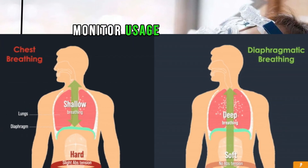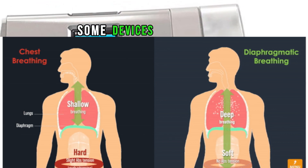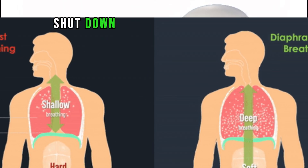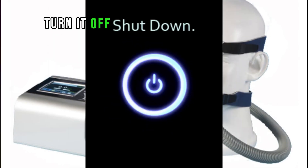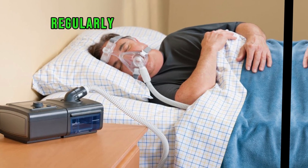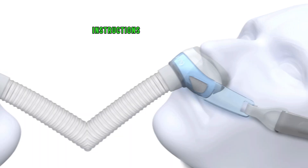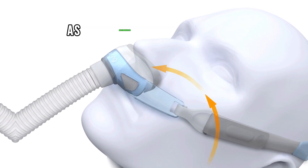Monitor usage — pay attention to any indicators or displays on the machine. Some devices provide information about mask leaks, therapy duration, and other data. When you wake up or finish using the BiPAP machine, turn it off by pressing the power button. Regularly clean and sanitize the mask, tubing, and humidifier components as per the manufacturer's instructions. Replace any disposable components, like filters, as recommended.